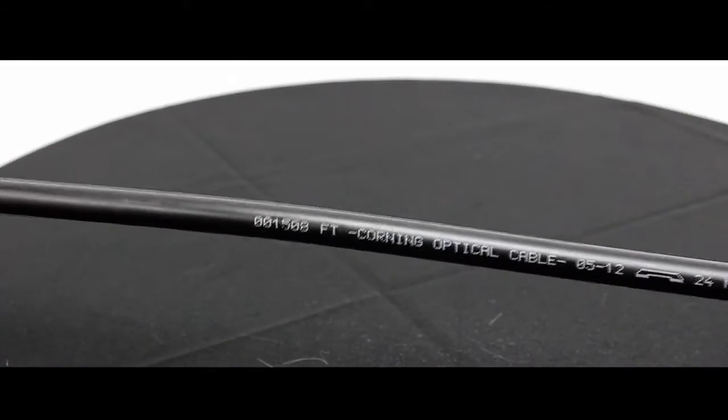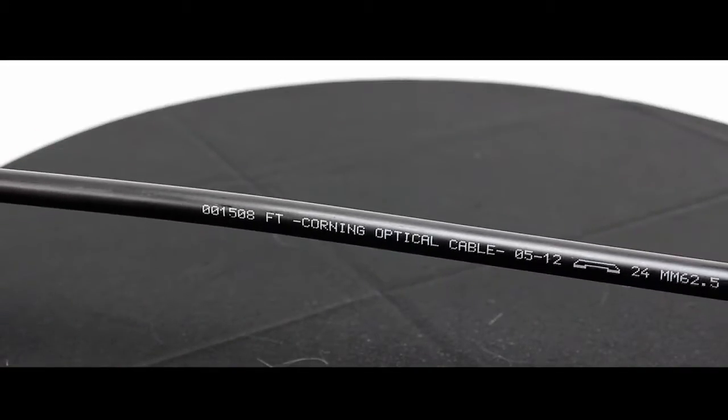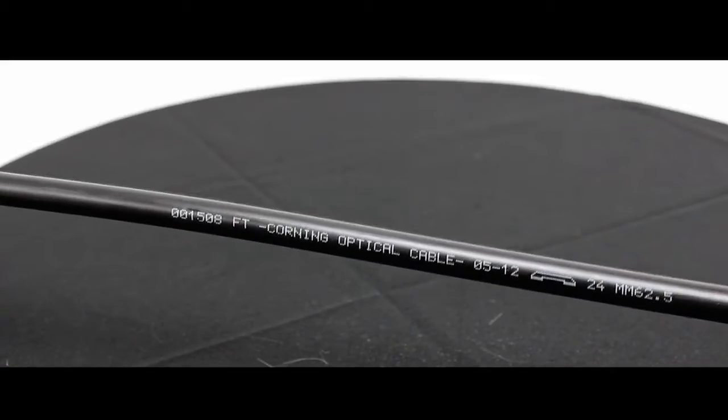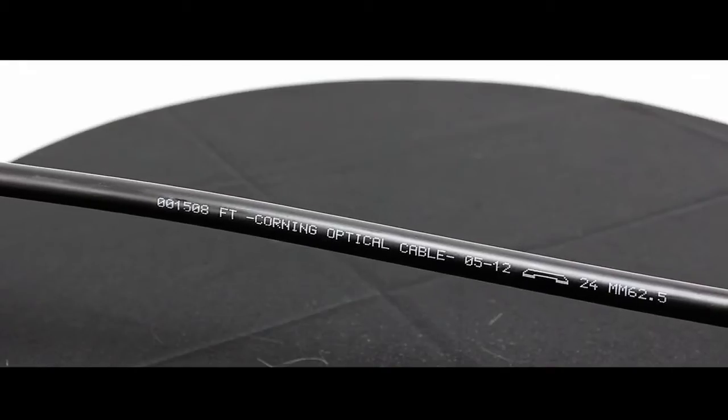I also want to mention that just because it's armored fiber doesn't mean it's only going outdoors. In part three we're going to check out an interlocking indoor fiber optic cable.